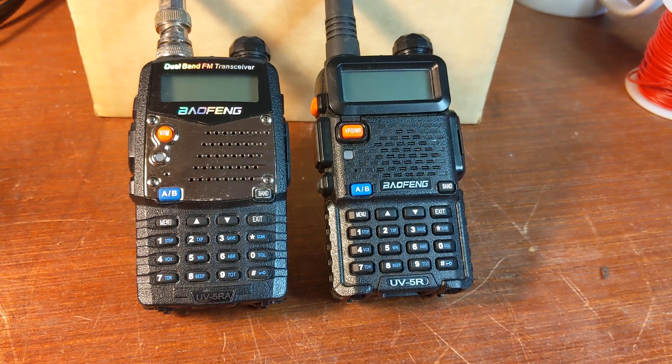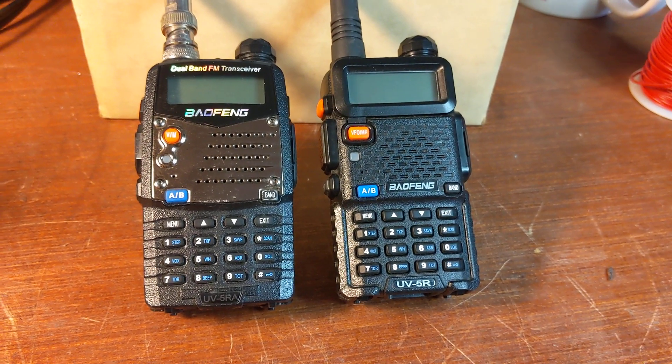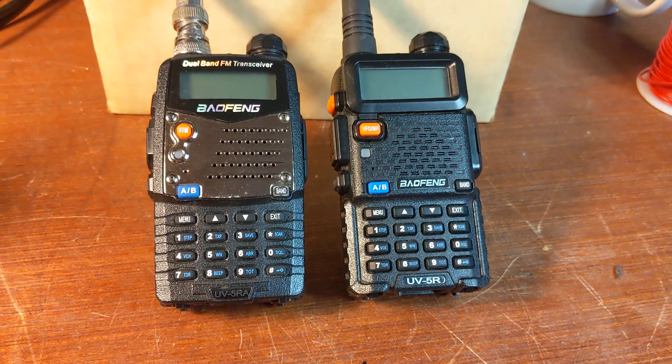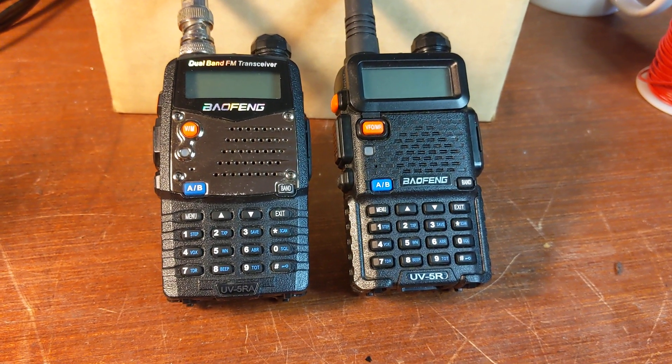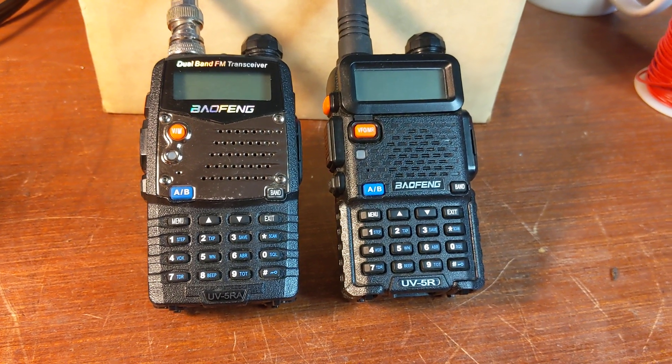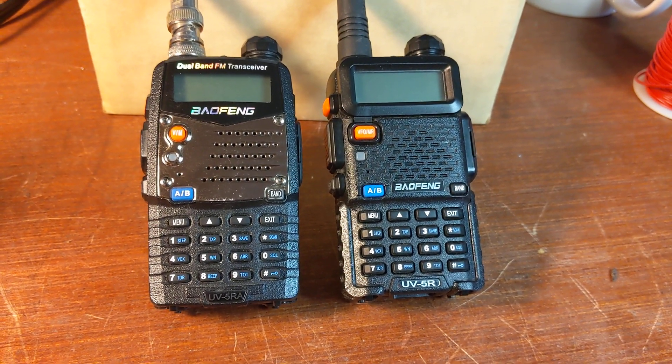There are some differences in the models and variations, other than just cosmetic differences, and I want to talk about one of those right now. The battery that comes in these radios — they're all BL5s, which is an 1800 milliamp battery.